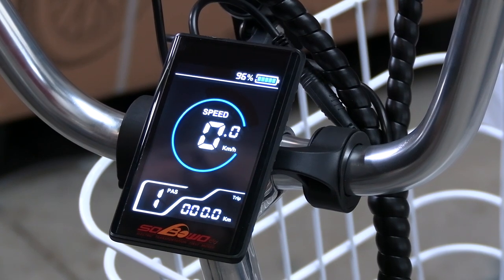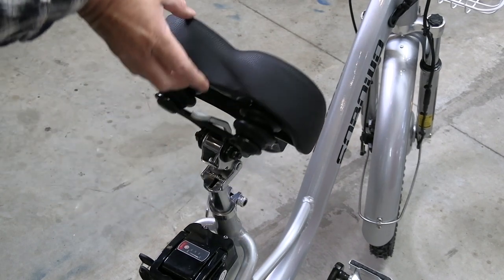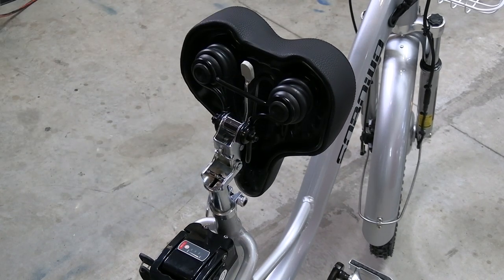Comfort is one of the most important things when riding a tricycle, and we have this new extra wide seat. The seat flips up for easy removal of the battery.